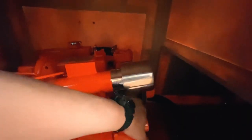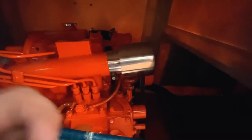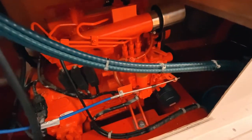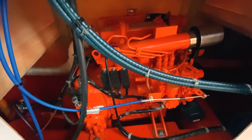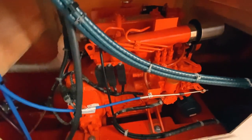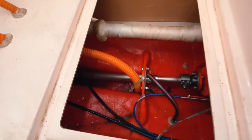We also check the tightness of the belt of the engine. If it is very loose, we need to open or even change the belt. The filters and other components you see here are usually done in three-monthly or six-monthly checks. For now, we just verify that the engine is operating properly.